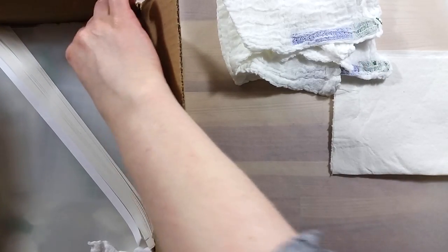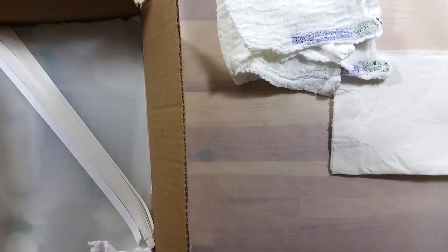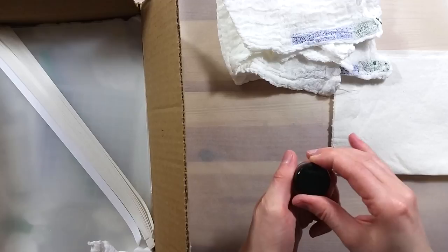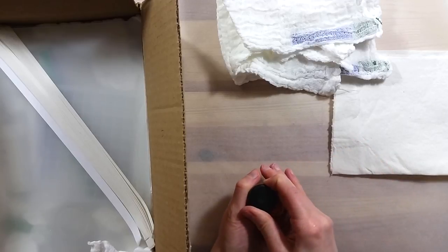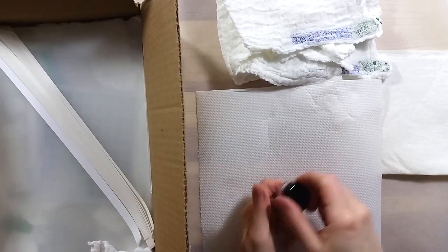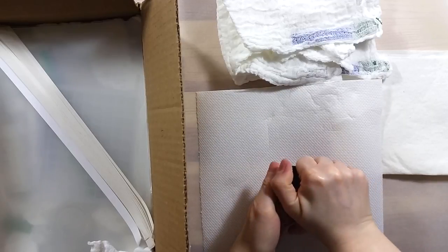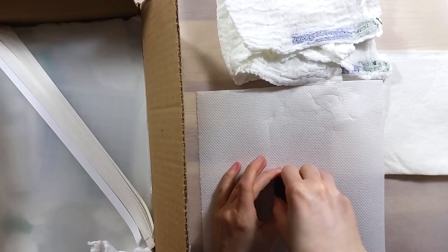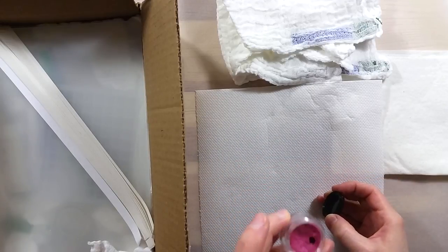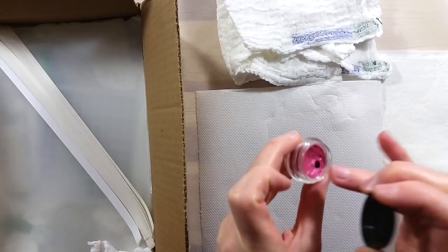The next thing is a small container of Twinkling H2O mica watercolor paint. The color is named Apple Blossom and it's a beautiful pink shimmer color. I've never tried these and I'm really curious about this product. I really like the size too — it's easy to use and easy to store as well.